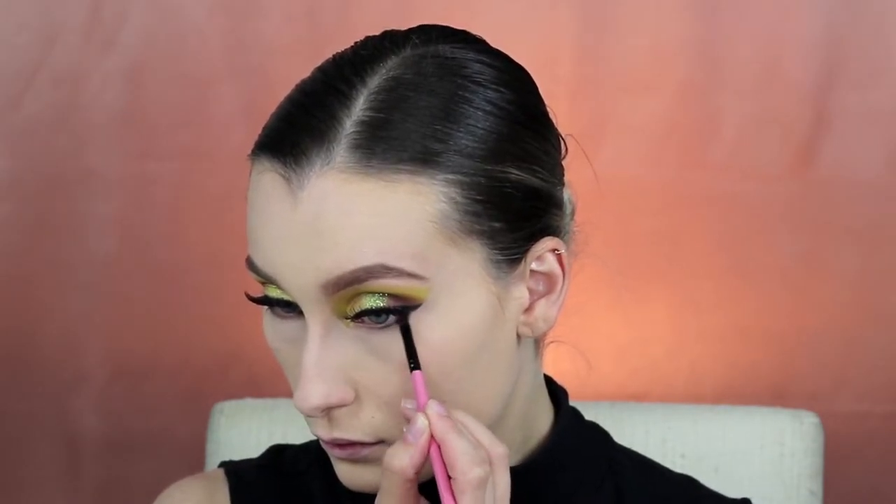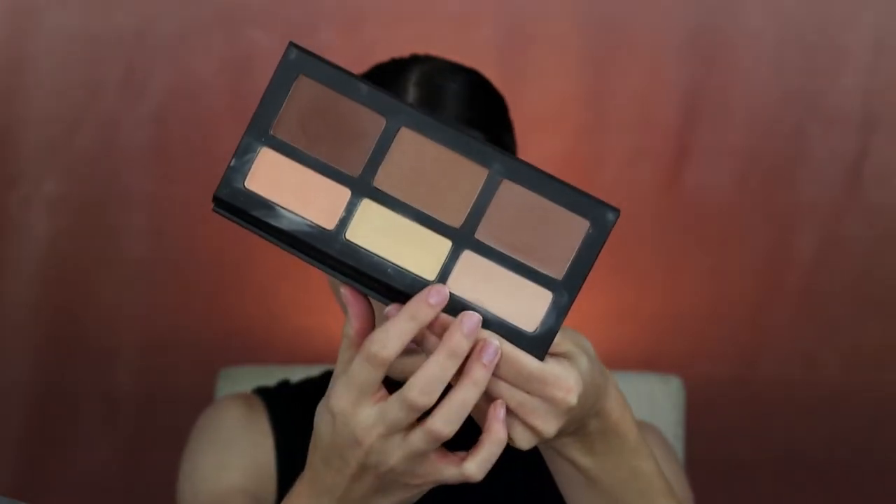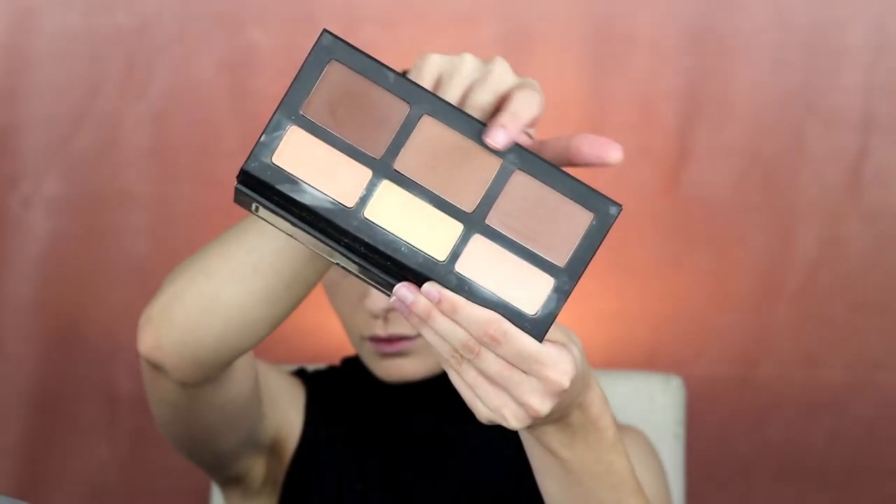For my under eye I'm just bringing Lure down, and contouring and highlighting my face with the KatWandi Shade in Light palette — this is an always go-to palette to bronze, contour, and highlight.